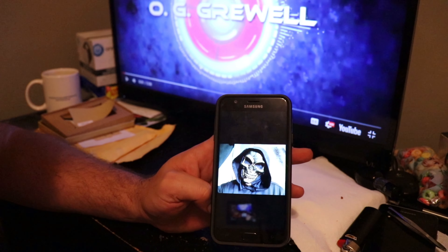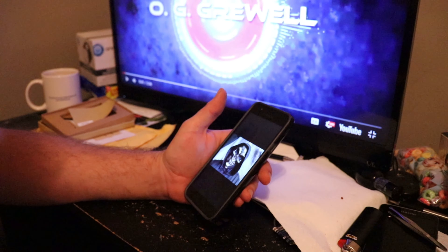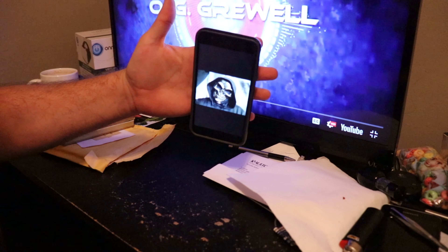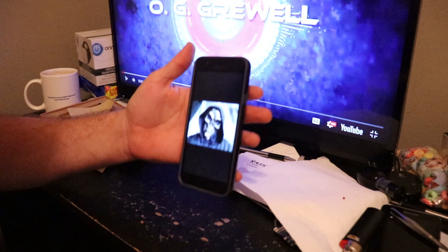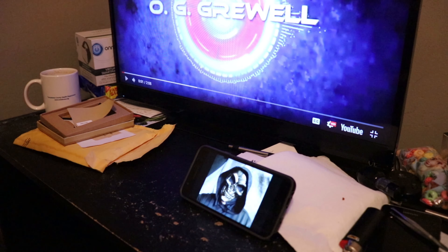Pretty cool — you can hold it without really holding it. But my favorite thing is just setting it down so I can watch a YouTube video while I'm playing a game.